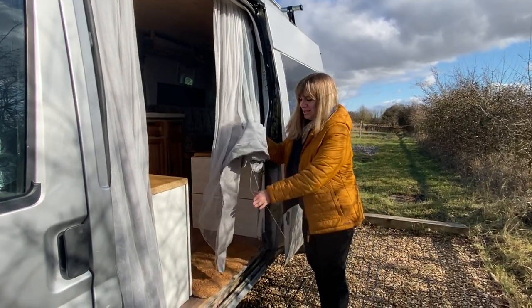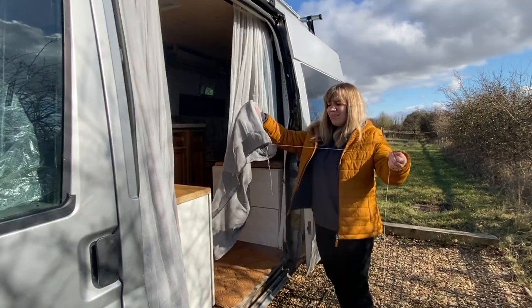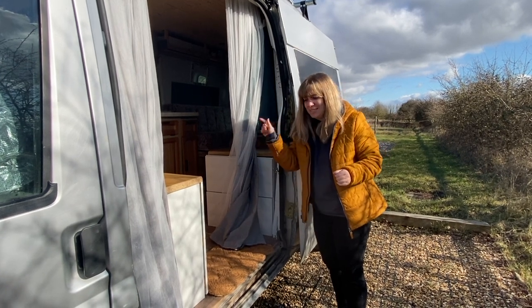One of the first sewing jobs I'm going to do is take these curtains up properly. When we left, the curtains weren't actually finished, and this edge keeps fraying - it annoys me every time I open or close the door. So the first job I'm going to do is get that sorted.